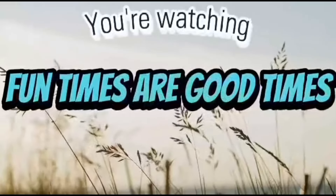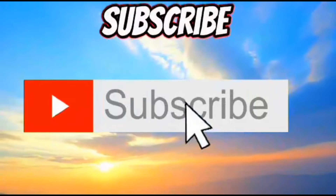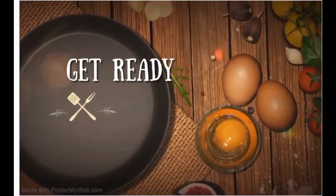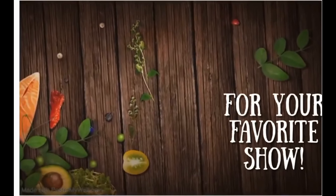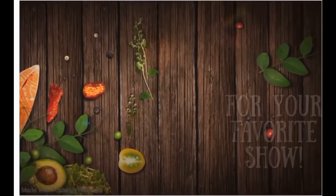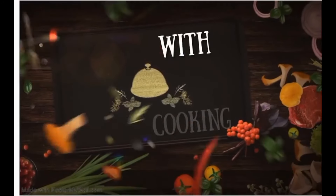Let's get started. Hello, good morning, good afternoon, good evening - whatever time you're watching this. It's good to be back.